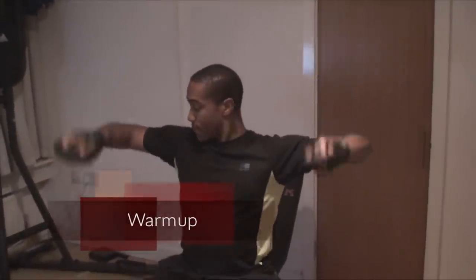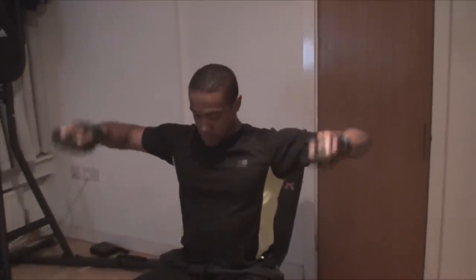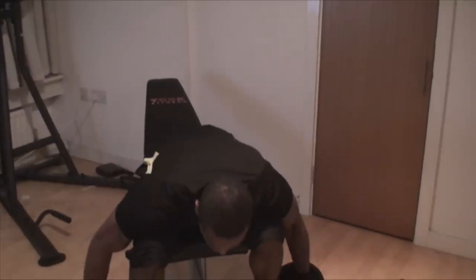I start with a warm-up for the rotator cuff — you've got to do this or you're going to have horrible shoulder injuries. You've got to protect your shoulder at all costs because you're going to be using it for practically every single thing, so make sure you're keeping it nice and loose before you start.